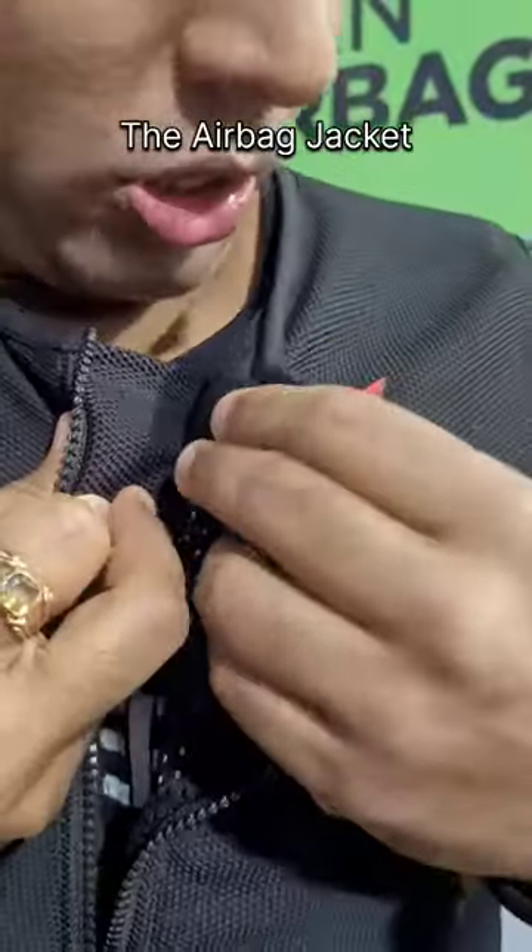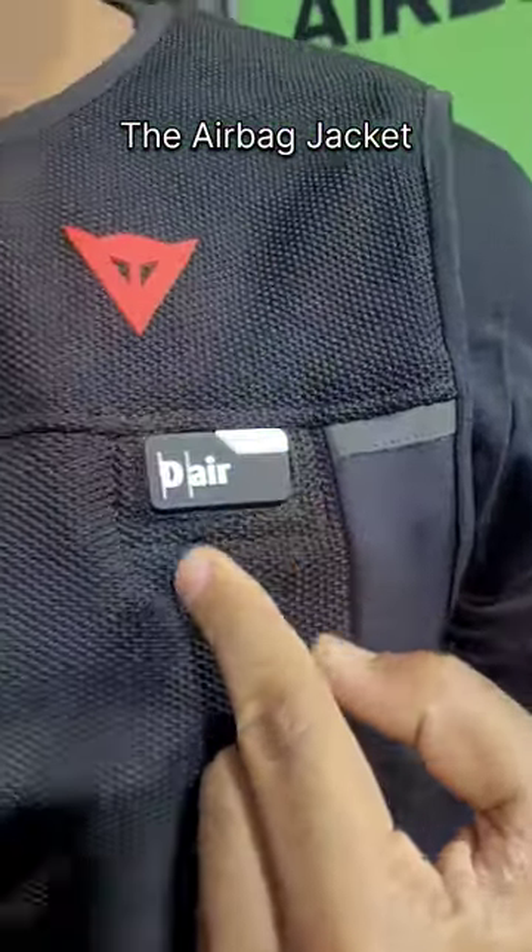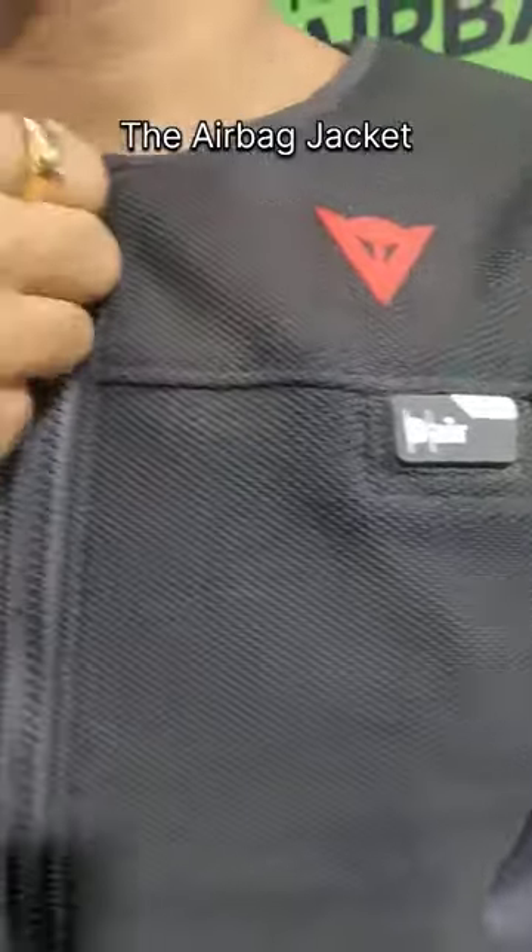Once you put this on, you see the jacket — the airbag gets activated. And now you are good to go.